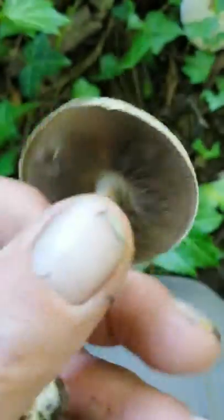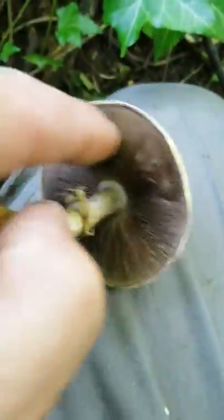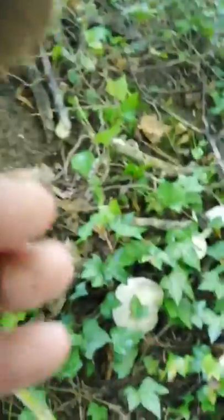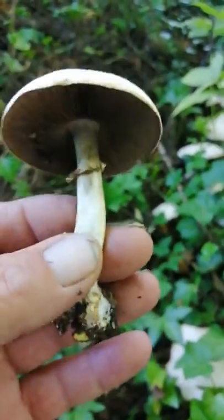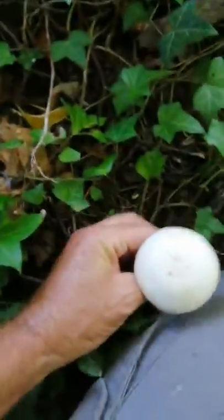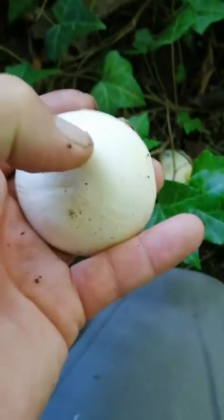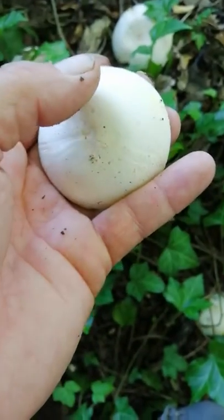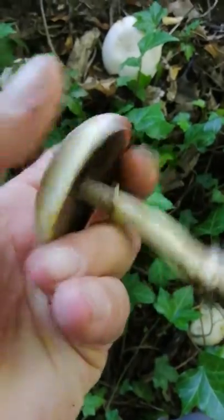It's got brown gills — these are the gills here guys, just there. That's where they produce their spores. These have got all the traits and attributes of a brown wood mushroom. But there's one key indicator that would tell me whether it is or not — the scratch test. If I scratch and bruise it, and it goes pink or red, it's a wood mushroom.